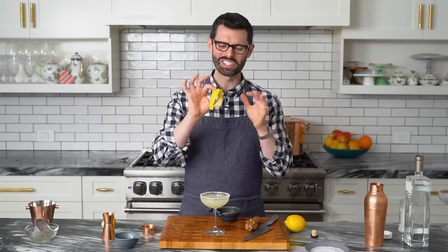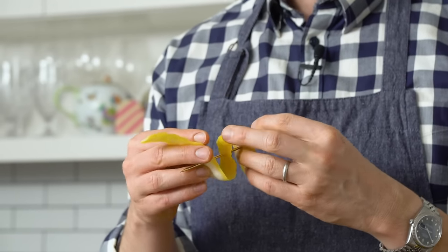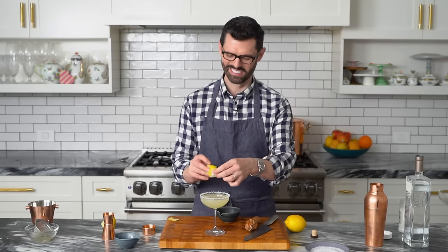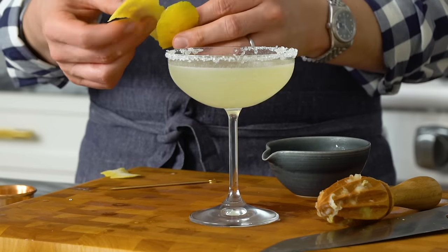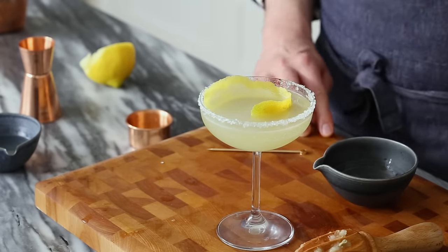You can just toss the lemon peel in if you want, or to make it a little bit prettier, get a nice wave going. It's a little bit too long — there we go. I think it looks better just with a lemon peel randomly in there. Our lemon drop.